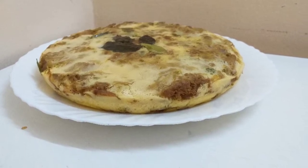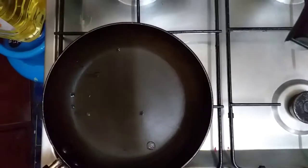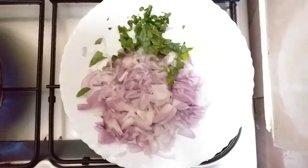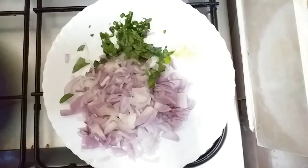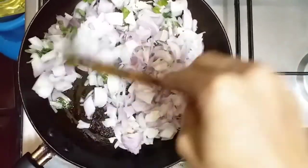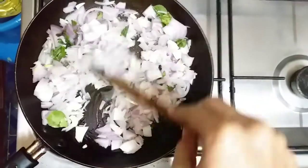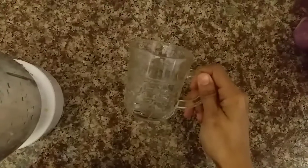Let it cook in a pan. After cooking, the vegetable is cooked as well. Now the vegetable is cooked.